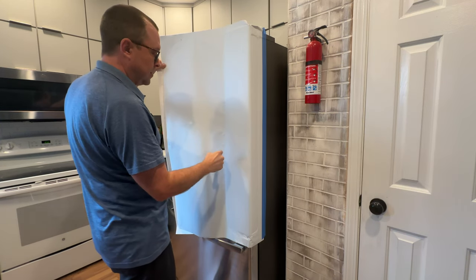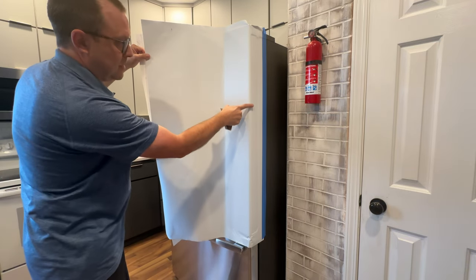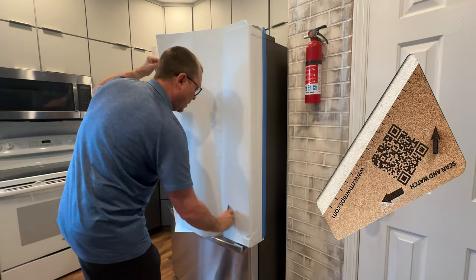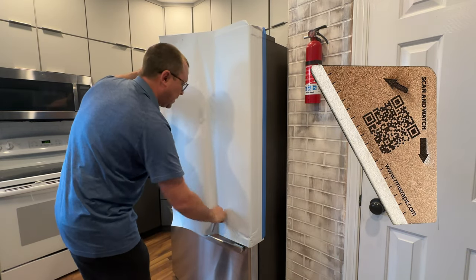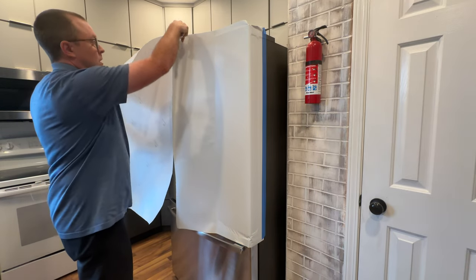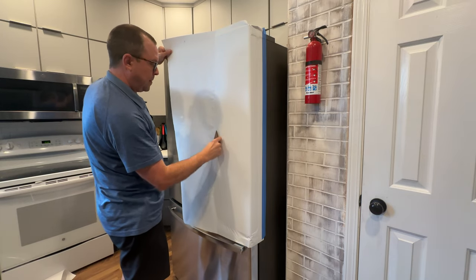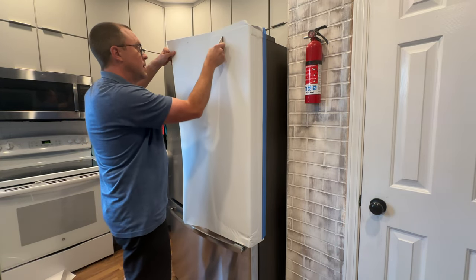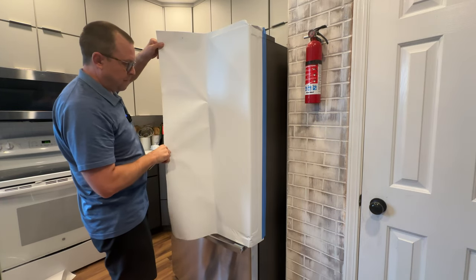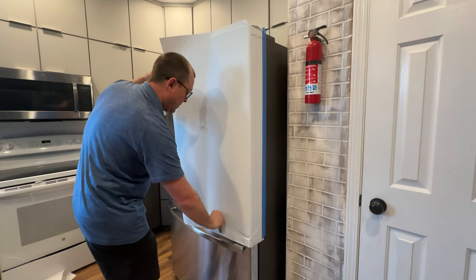Now if you get any air bubbles or you're starting to fight with the vinyl, you could try to pull it back up to right where these edges are at. I'm just kind of showing you how I would do this — I would go up and down. These little creases right here are in the vinyl. So you pull the rest of the backing down, and again if you get any bubbles or creases while you still have the vinyl up, fix it.